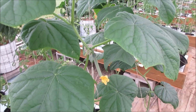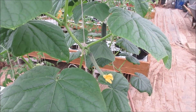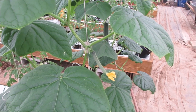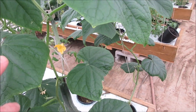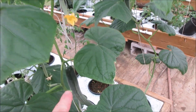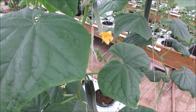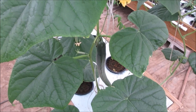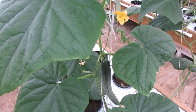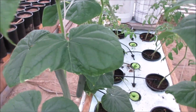Because of the parthenocarpic nature, there are no seeds — maybe small seed coatings, but there are no viable seeds in there, and the seed coatings are really soft. The outer green part — there's no need to peel it because it's not bitter at all. Great taste too. Super pleased with it.